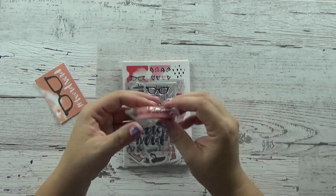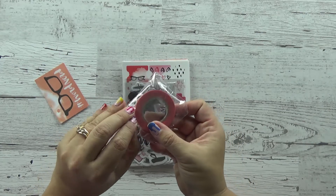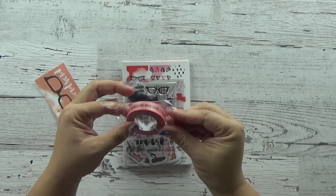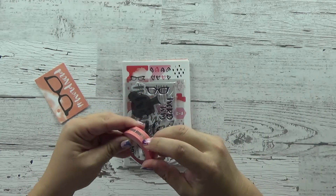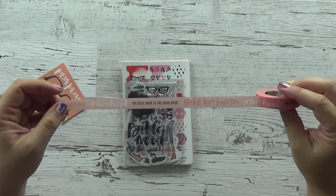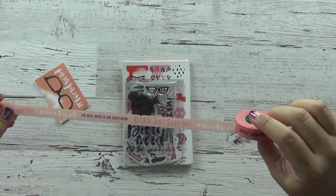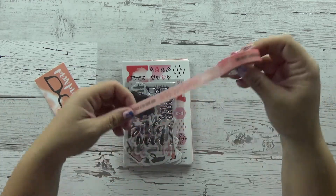Then you're going to get some washi tape. The washi tape that comes with these kits is a full roll — not a half roll or a sample roll. You get a full roll, which is a great value. Let me unroll it here. This month it says: 'The best book is the good book.' Amen. Bible Bookworm and hashtag Word Nerd. So that's the washi tape you get this month.